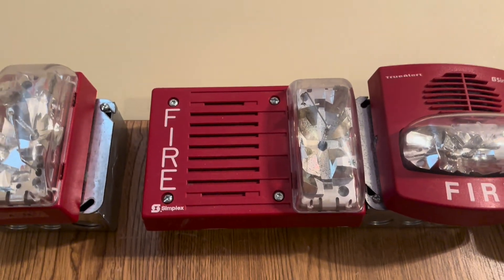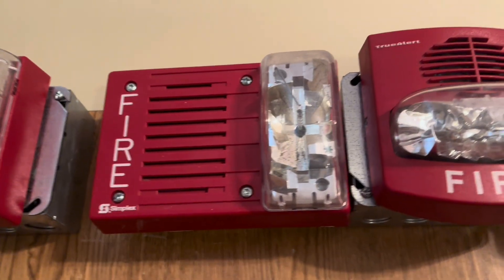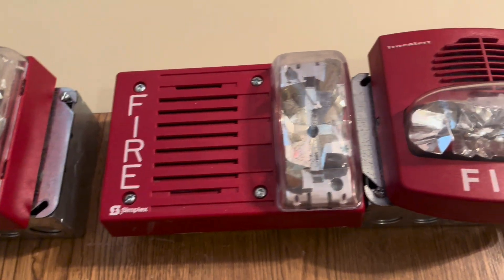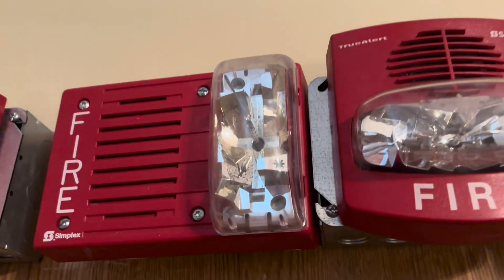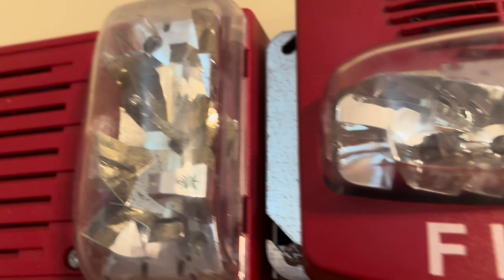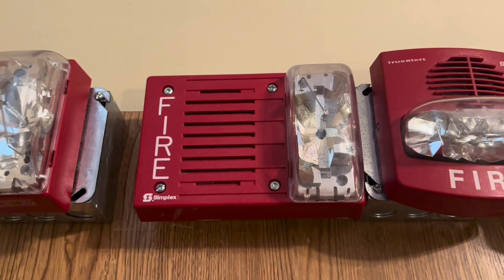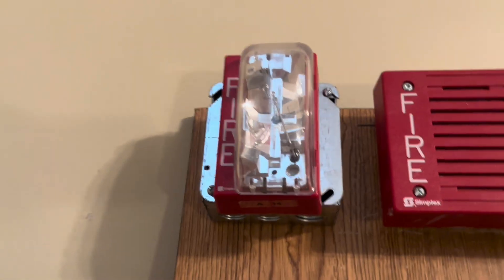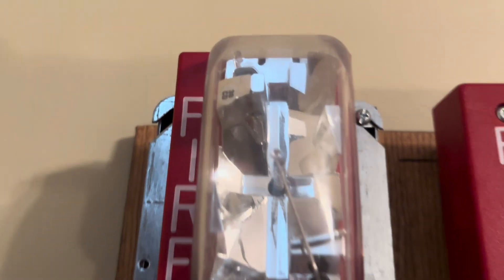And then I have my Simplex 4903 horn strobe — it's got the electronic horn in it. I'm not sure what candela this is, but there's the star on it. This is set as two-wire instead of four-wire, and this is the only one that won't do audible silence.